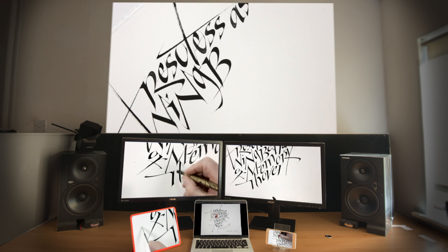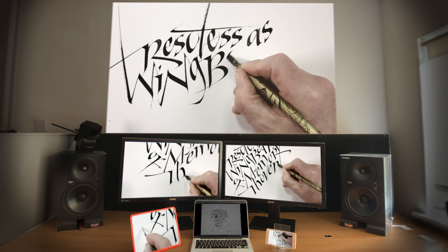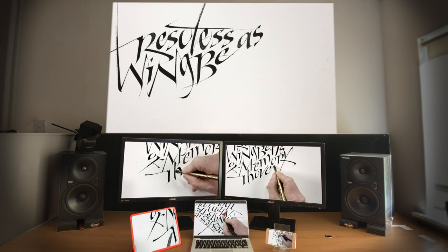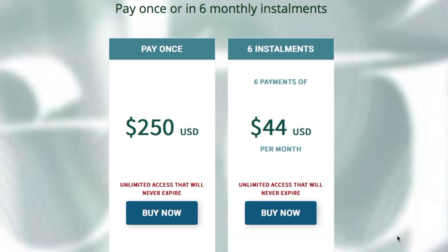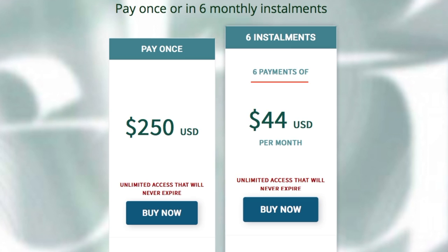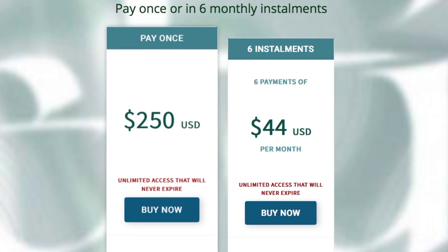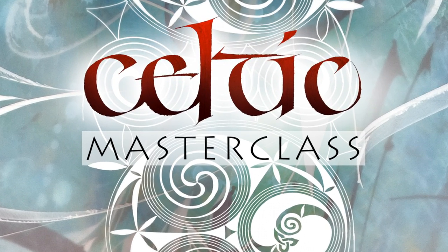There's enough here to keep you coming back for years as your skills improve, so that's why I think it's important that your access will never expire — you will be able to keep coming back. You can have it all right now for just US$44. That's a first instalment of six monthly payments. If you choose, you could opt out before the second payment and have a month-long class for just $44. After the six payments, you keep permanent access. Alternatively, pay $250 up front and you're done. Isn't this an investment that you deserve?